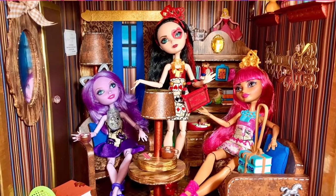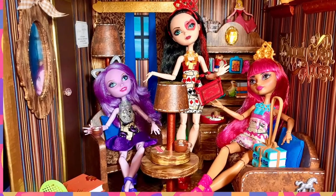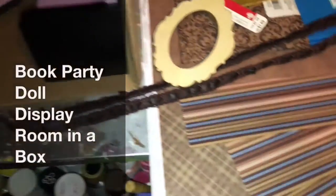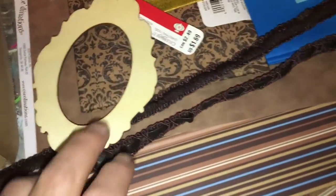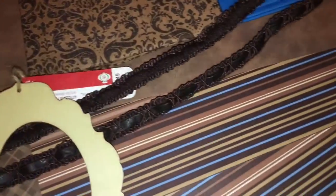Welcome to Super Buddies Forever and our how-to on making our room box surprise room for the attic and reading room for the book party dolls of Ever After High. This is the materials I started with — it's pretty simple. This one was done in a 12 by 12 by 12 box, the same as the Ever After High dorm rooms, so a lot of this part is just recap.